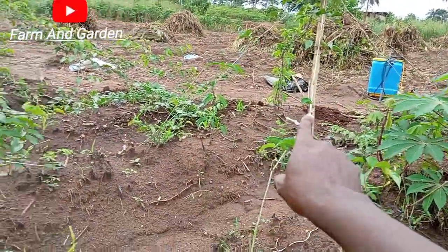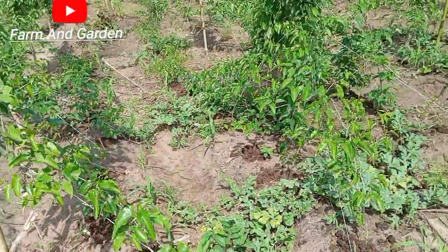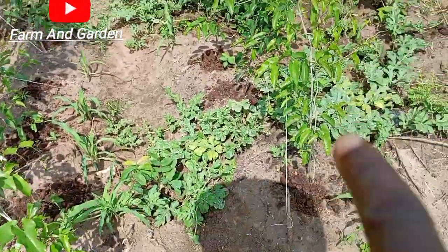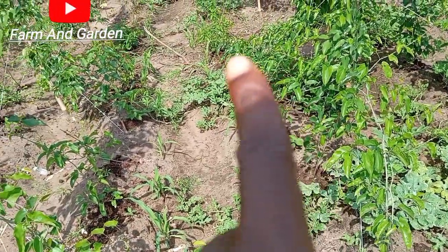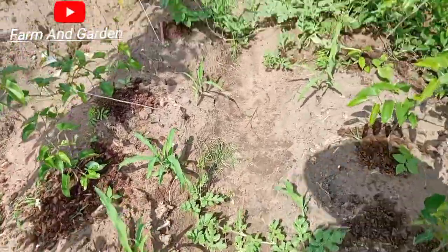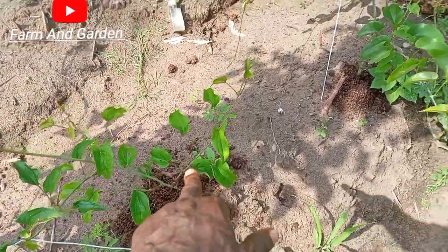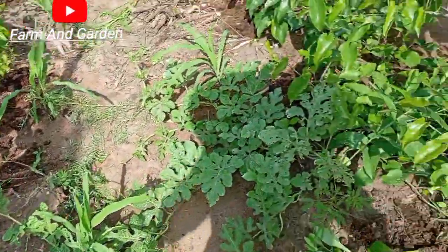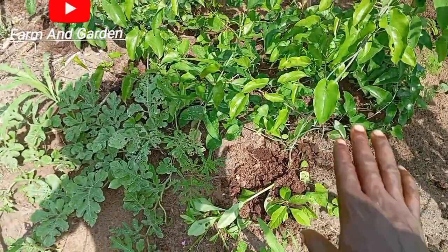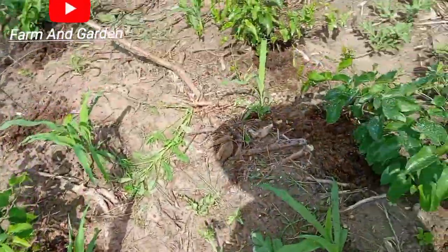As we add it now, you can see we have already heaped it. Each yam even has a poultry manure placement. We keep one here, keep one here — we use about a cup or one full handful like this. We put the manure and make it closer here, but if your poultry manure is fresh, don't let it come too close to the yam stem.